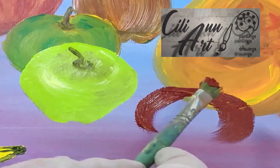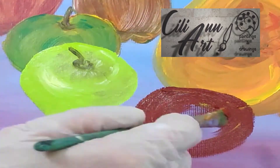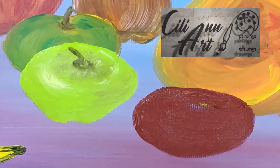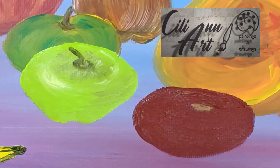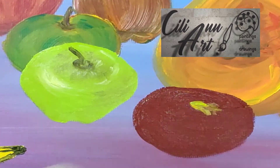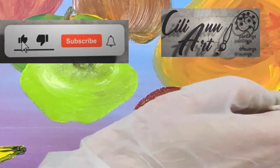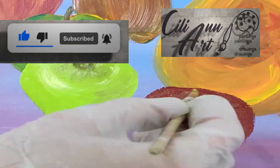And here we'll make a red apple, using Indian red and some crimson. And that has more of an oval shape. And many red apples have slight greenish tones — greenish yellow. So we'll put that very center of light yellow-green and spread it out from there, over the top of the apple.